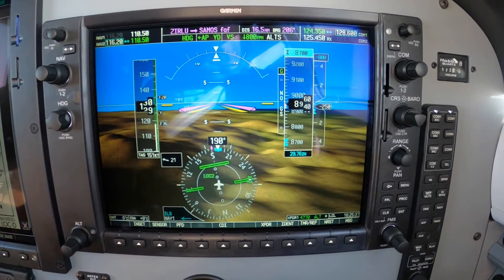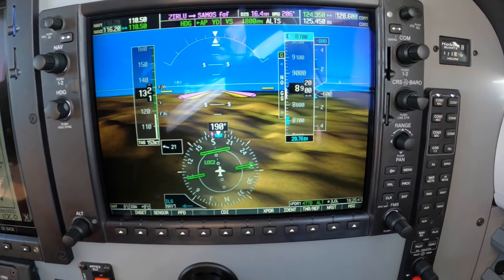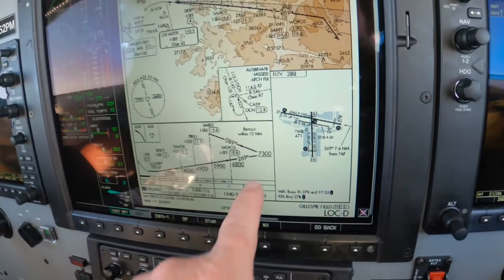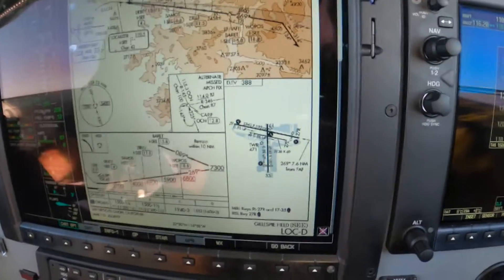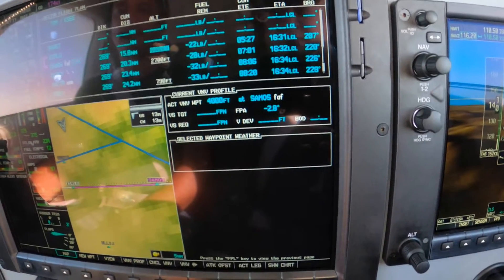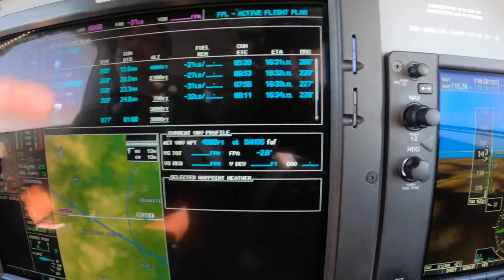So if you have the setup in advance — we do — and you're getting the vectors, we're simply going to follow these altitudes. And we can do that from this page, we can do that from the flight plan. The flight plan has those altitudes in here. As Garmin likes to say, blue is true, white is right.